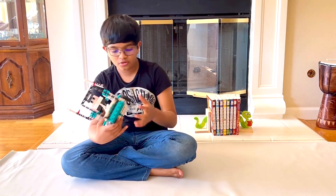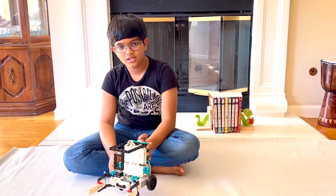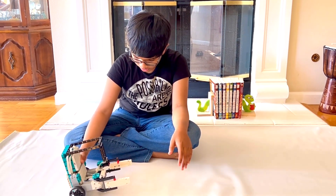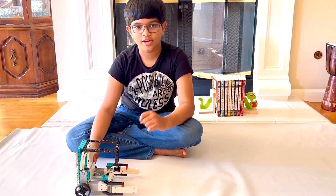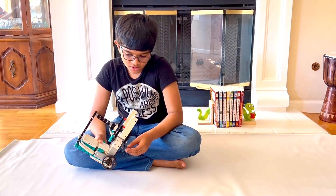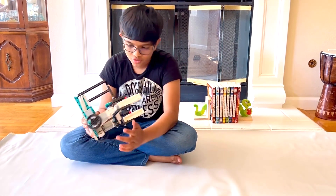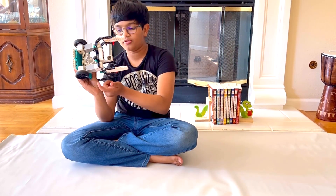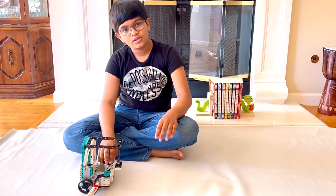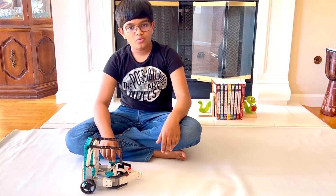These two motors over here are in sync because they are the wheels, and they'll move only in sync. They're used so they can move back and forth and so that they can turn. The other two motors are the claws, and they also move in sync. So there's a claw here and a claw over there. Those motors are used to open the claws, as you saw in the beginning, and then to close the claws around the book when needed.